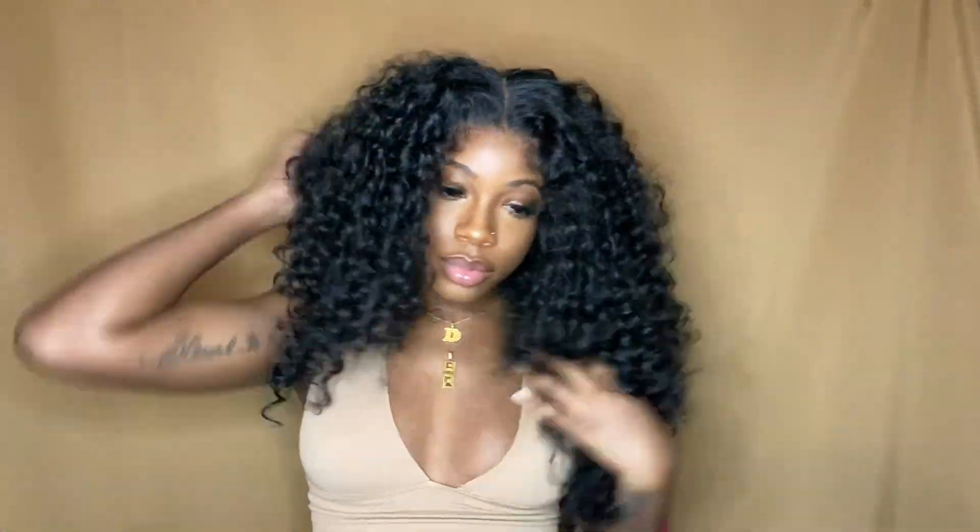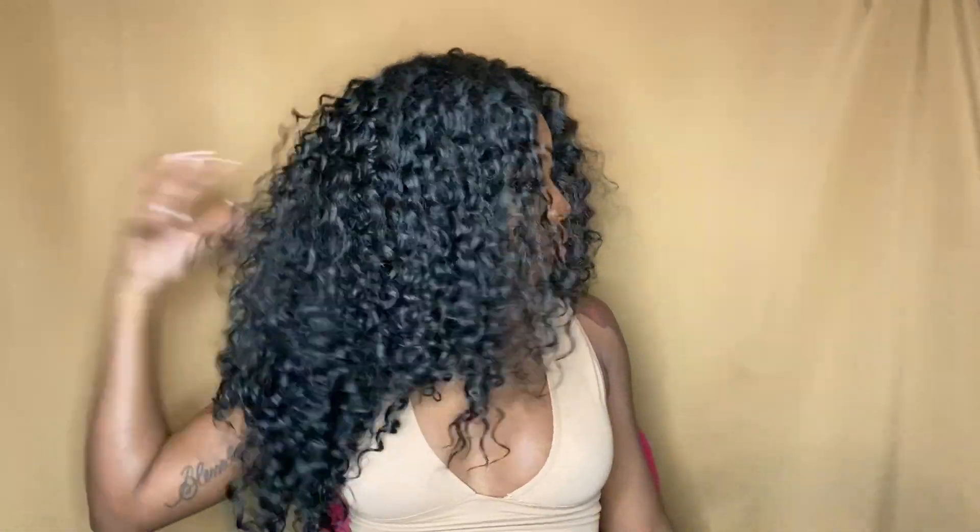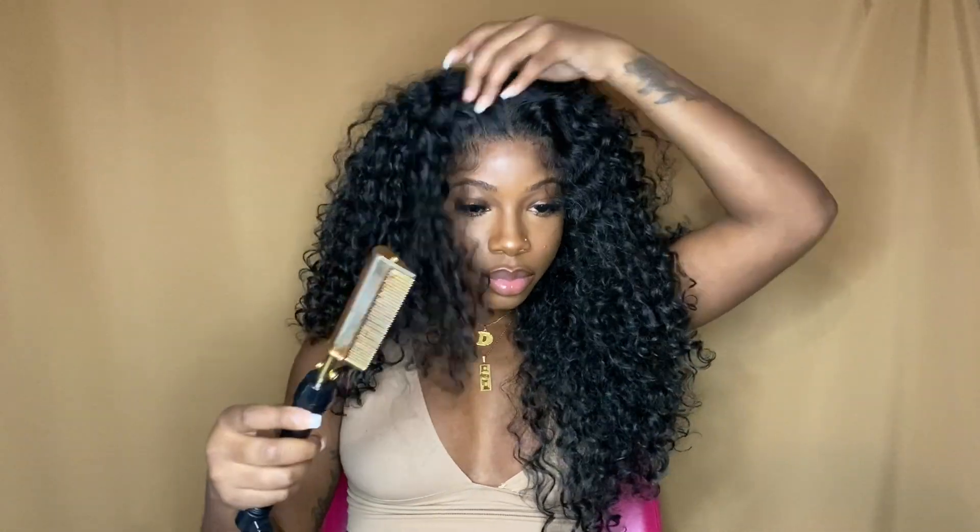Since this wig is more of a big curly type of wig, I did not want to go in with a comb — not even a wide tooth comb. I just wanted to finger it out a little bit, finger comb it, and not even too much of that because it's already big and curly. I didn't want to mess up the curls, so I just kind of fluffed it out a little bit and left it at that.